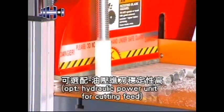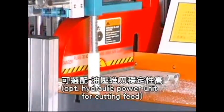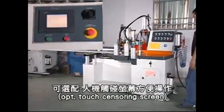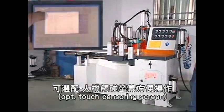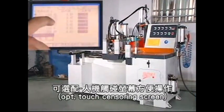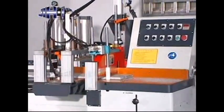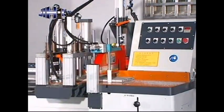The cutting feed is driven by an air-hydraulic combination power, with an optional hydraulic power unit available for cutting feed. Operation is via control panel with buttons, or optionally a touch sensor screen. PLC control feeds reciprocately with a cutting accuracy of plus or minus 0.15 mm.